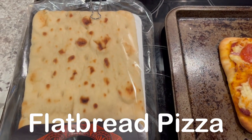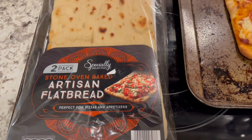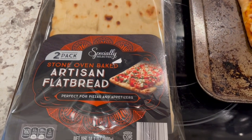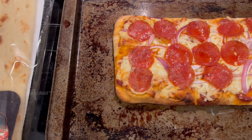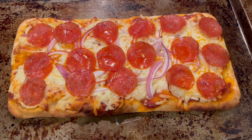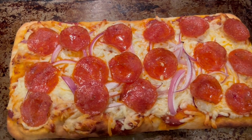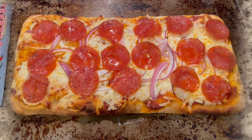For dinner tonight we are having this flatbread from Aldi. It is a two pack. If you have never had their flatbread before, it is really very good and pretty inexpensive — I think it's like $3 and some change for a two pack and they're pretty sizable. Normally Howard and I make our own flatbreads, but tonight we are splitting one flatbread. On this flatbread I've got some pizza sauce, mozzarella, pepperoni, and red onions. This is what we are having for dinner tonight and we will see y'all next time.